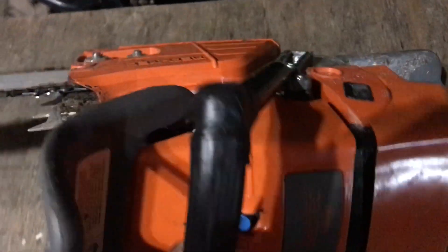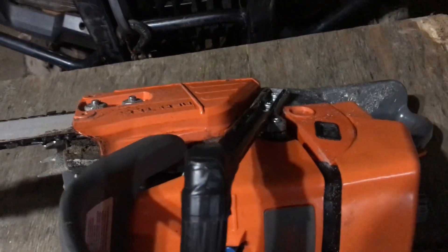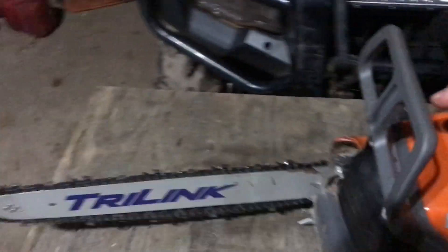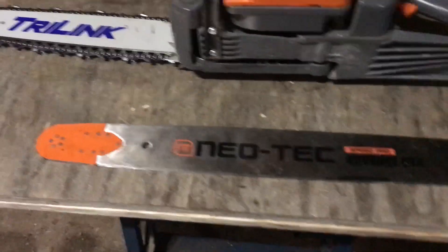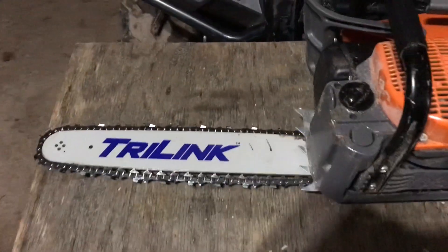I chopped off the wrap handle because I want a regular handle. I was expecting a regular handle when I ordered it, but got a wrap handle. It's got a 16-inch bar on it right now with regular dogs. It comes with a 24-inch bar as well — I'll put the 24 on when I have big trees.